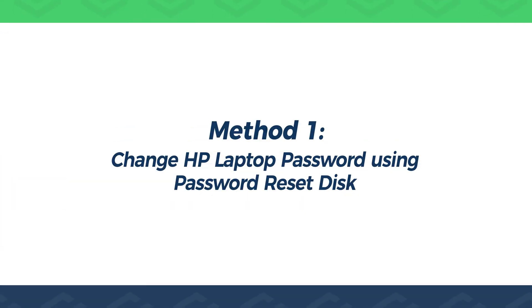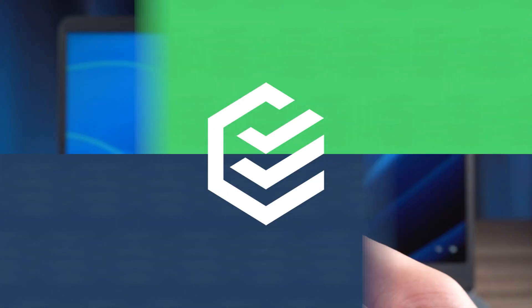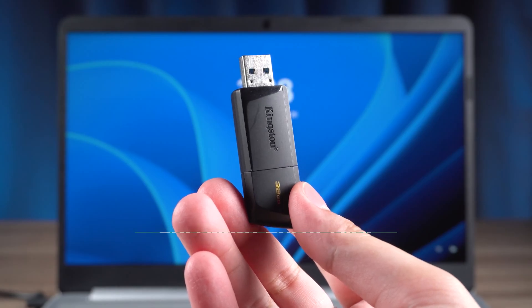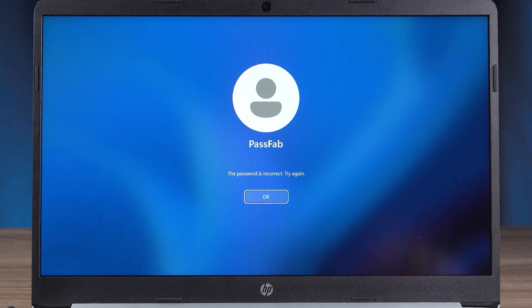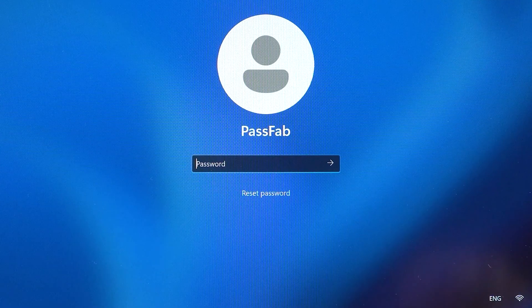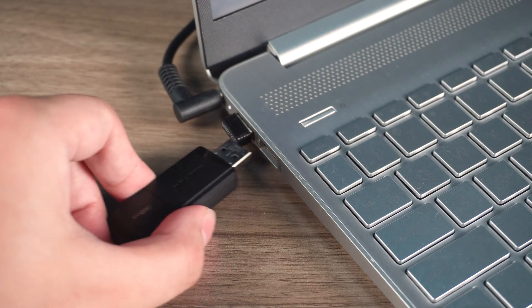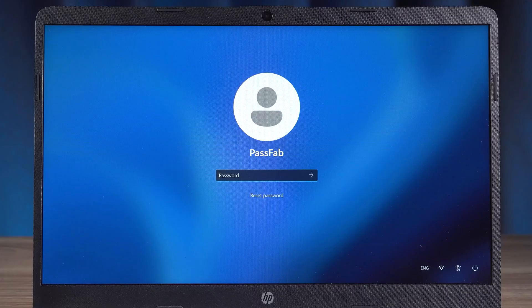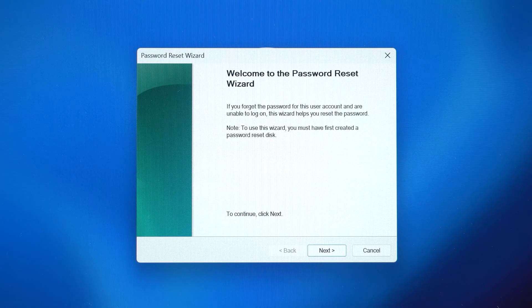Method 1: Change HP laptop password using a password reset disk. If you created a password reset disk before you forgot your computer password, then you can see an option to reset password after entering the wrong password. Insert the password reset disk into your HP computer and click on the reset password option. This is where you can change your Windows account password.